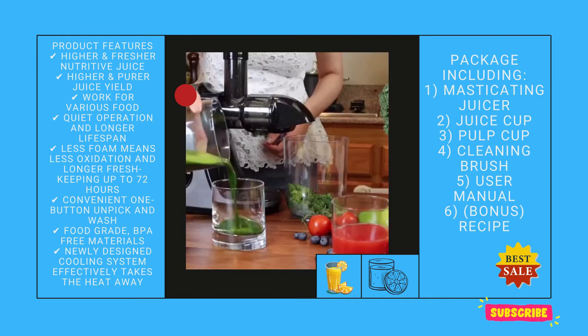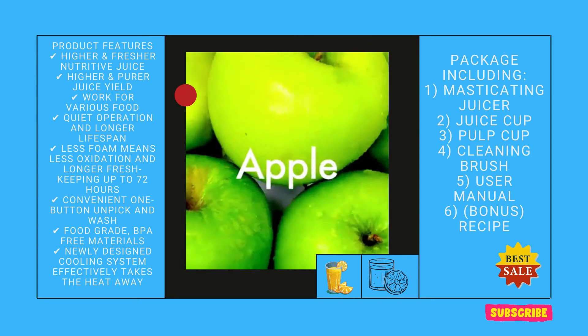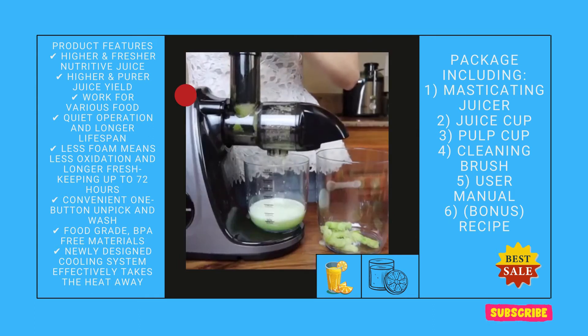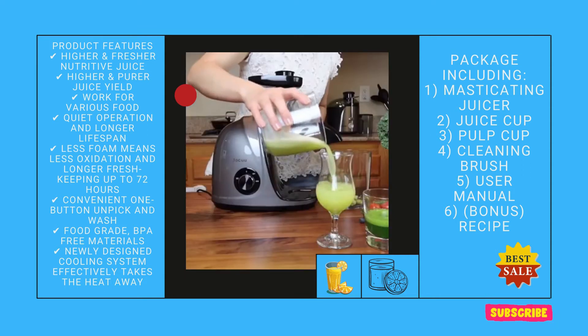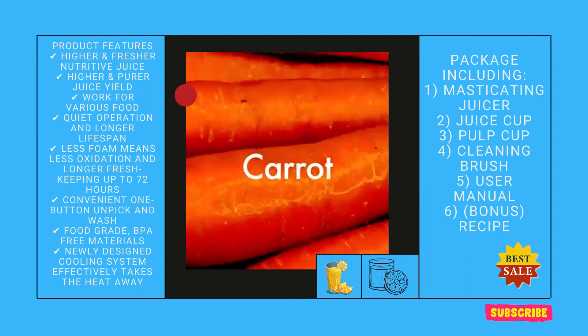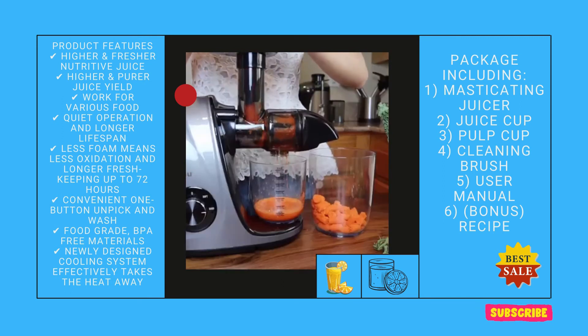Update one year later: customer service is amazing. I needed a replacement part after having used this juicer almost every day for a year. I sent them an email and they replied the very next day. Within just a few days I received the brand new part. I think this is the best customer service I have ever experienced. I highly recommend this company and their product.